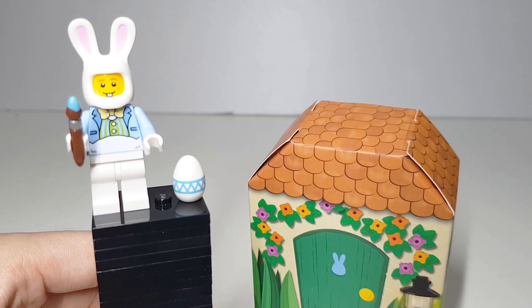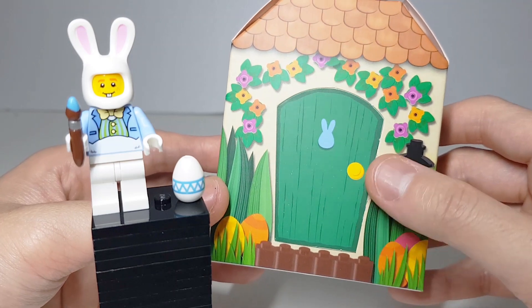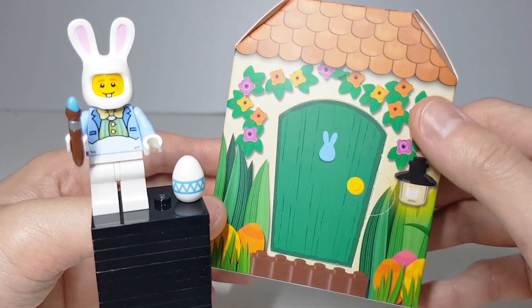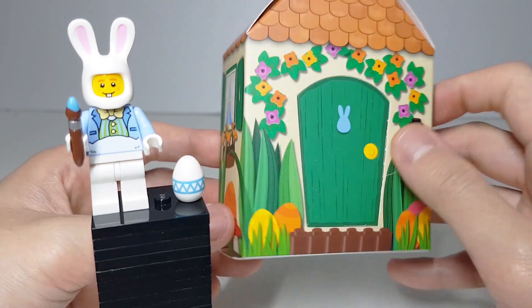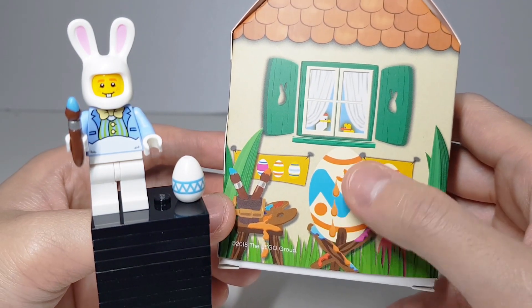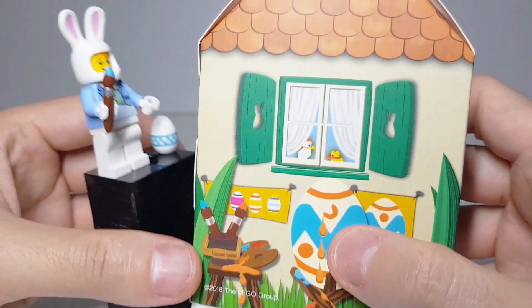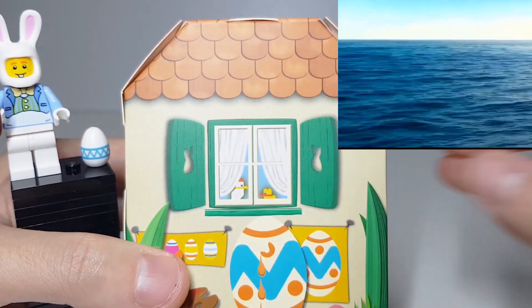This guy comes with the Easter-themed hut. I didn't open up the door either. There's a lamp here, some bricks, some colorful flowers and leaves, and a window panel. I think he's painting halfway through, and this brush can fit right here. They both have the same chicken accessories.